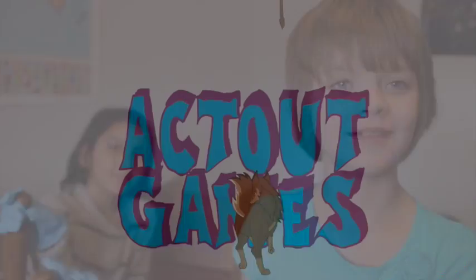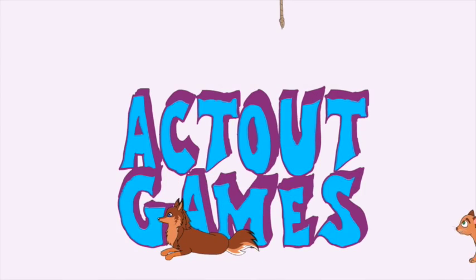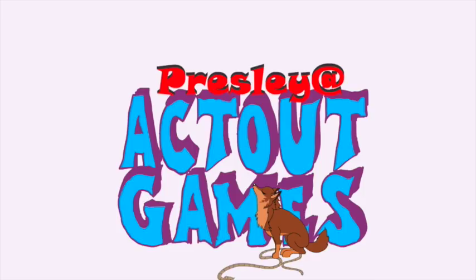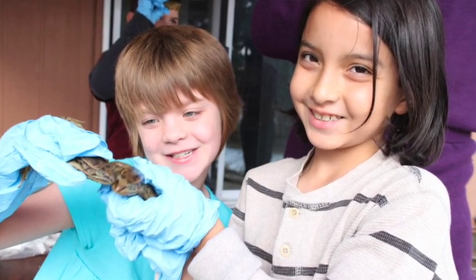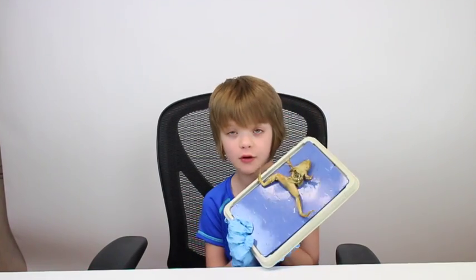Hey everyone, it's Puzzle at actoutgames.com here, and today we will be dissecting a frog. Me and my homeschool group got together for dissection again, and this time we dissected a frog.